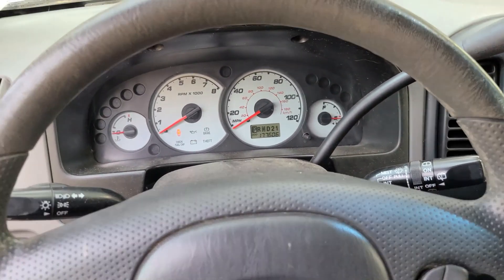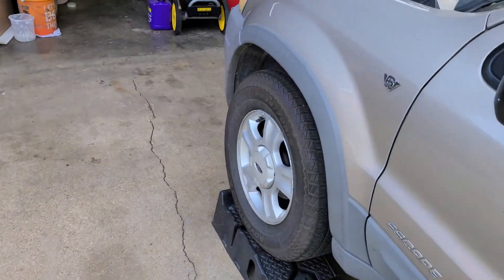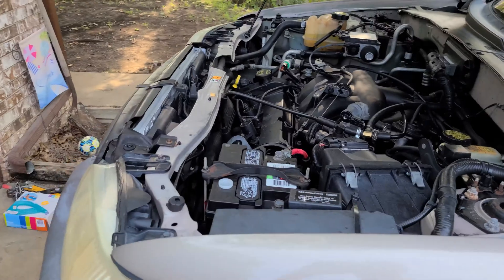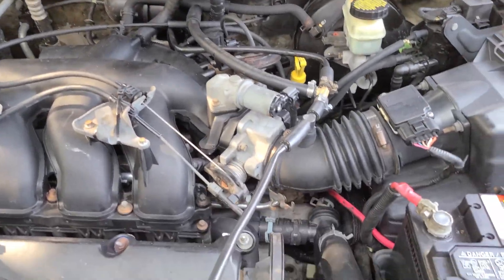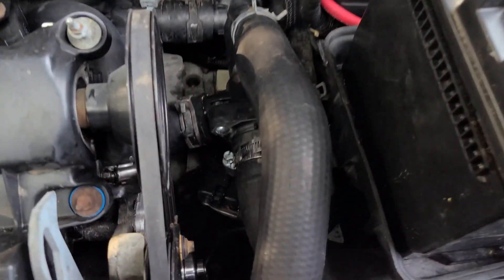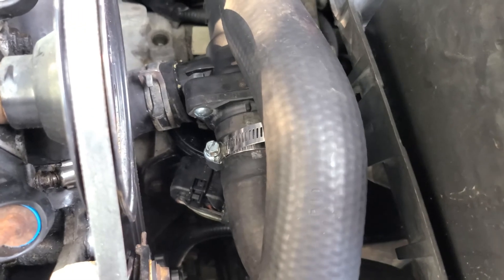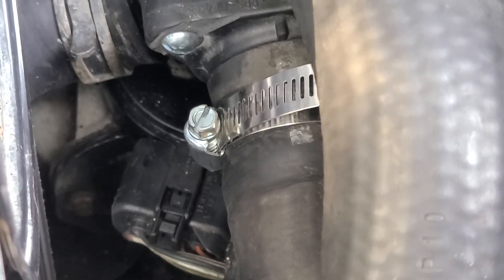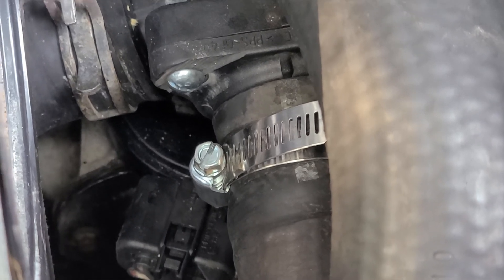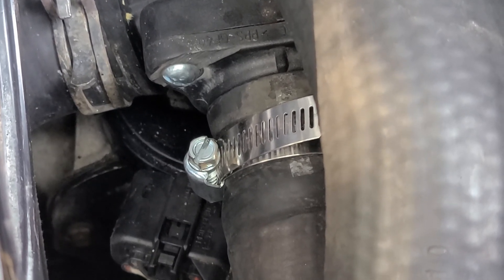Anytime you wash the engine bay or do anything near the transmission range sensor with liquid, these things always go bad. I recently degreased this engine — everything was fine after that, really heavy washing. But then we did a thermostat on it, and guess what is right below the thermostat? Yep, the Transmission Range Sensor. So I don't know if washing the engine or the thermostat work is what killed this thing, but it's no good.